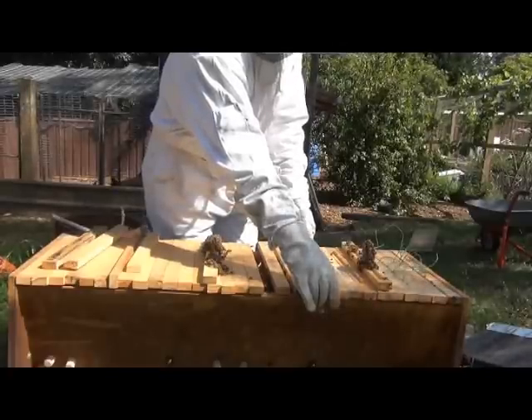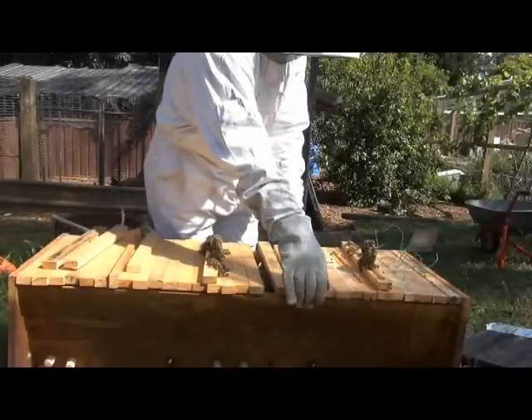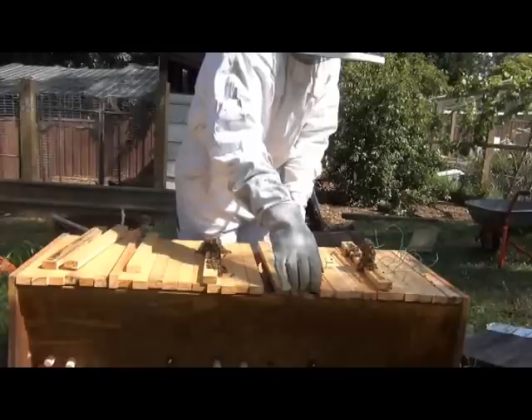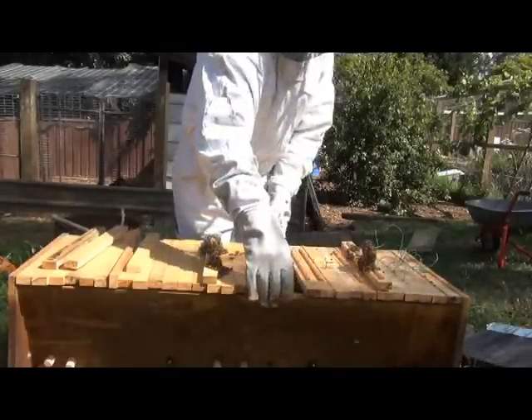I haven't got my proper bread knife here because I just came from one of my Langstroth hives, so I'm not completely set up to inspect this one. I'll just leave that for now. They're building nice and straight, but there's just going to be a bit of burr comb tying it to the side.